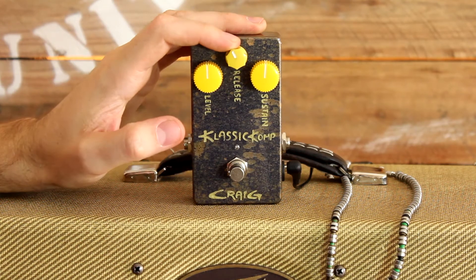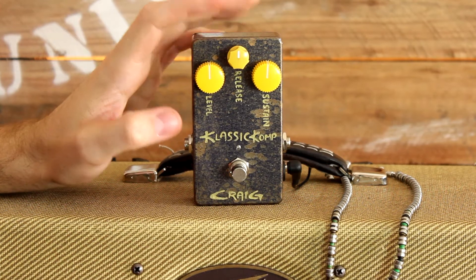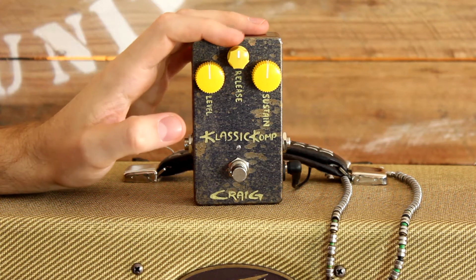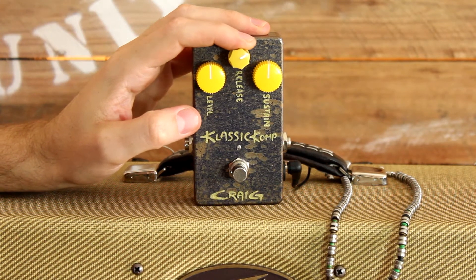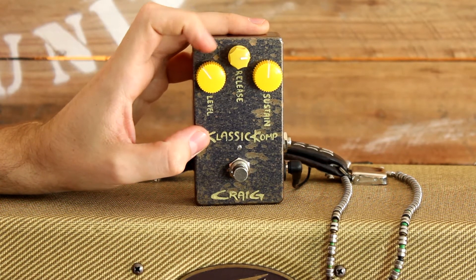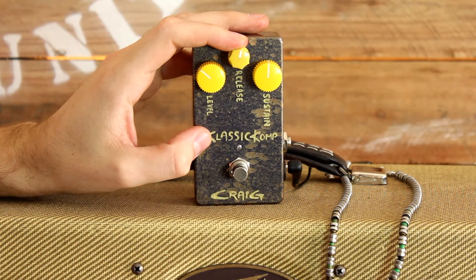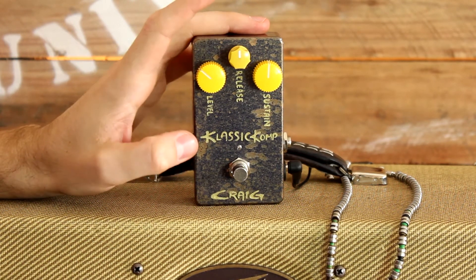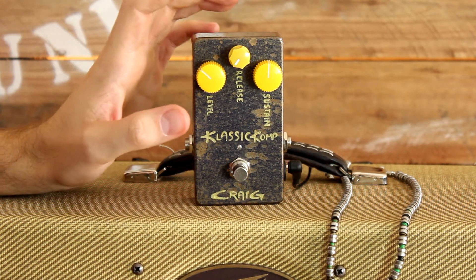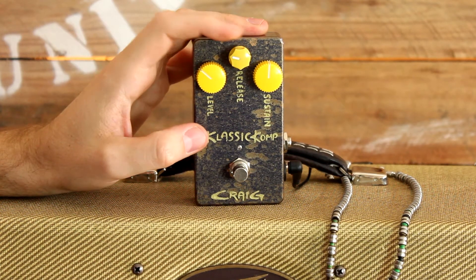The release knob basically adds a nice punchy attack to your playing, which is great for country playing as well as more aggressive clean solos. The only thing to watch out for is that when you turn this up it tends to boost the volume quite a bit as well, so you have to compensate by turning your level down. If you don't want that really punchy attack tone, you can just turn it all the way down and you can still get some nice sustain and compression enriching your tone without adding so much attack to your notes.